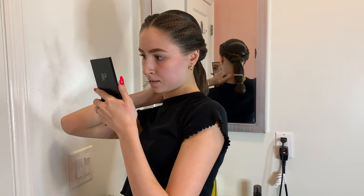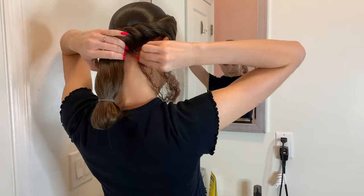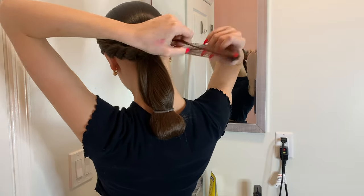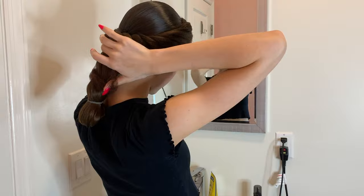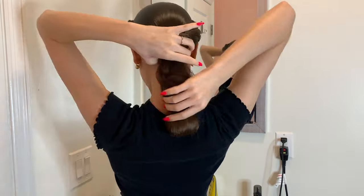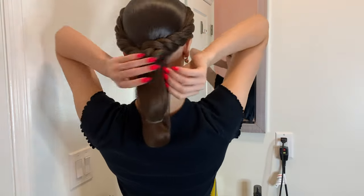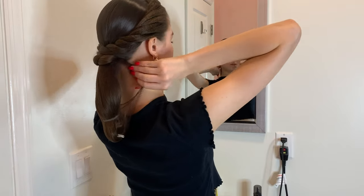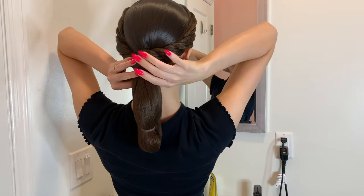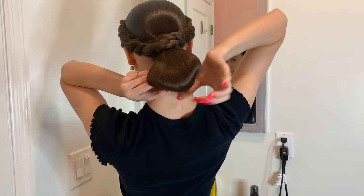I combed through the top part of my ponytail — this is the part that's going to be seen once the bun is done, so you want to make it as smooth as possible. Now I'm taking two hair nets because two is always safer than one, and these match the color of my hair. I secured it with a pin on the right side of my ponytail, then on the left side, and now that I've made it short enough, my hair will fit all the way through the hair net. I combine the right and left sides of the hair net underneath and secure it one last time at the bottom.